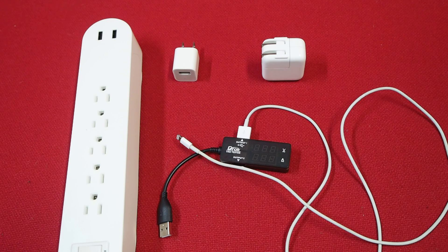Hey, so this video is to show that scientifically speaking, the quick charger actually can charge your phone two times faster than a regular iPhone charger.